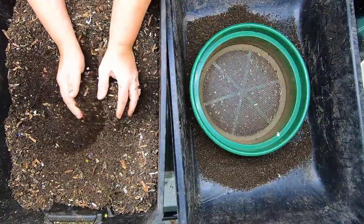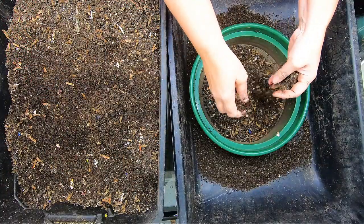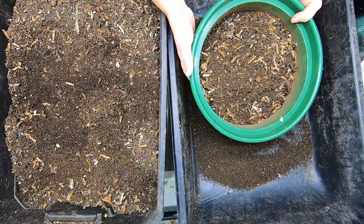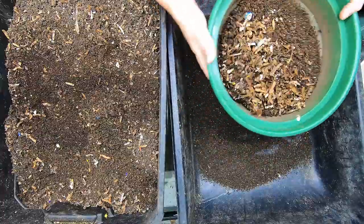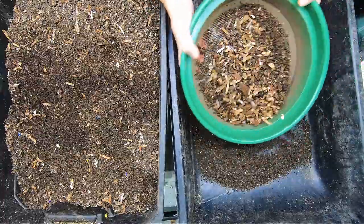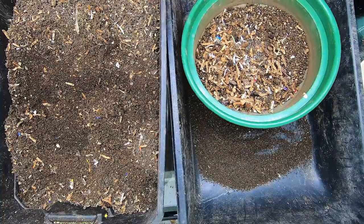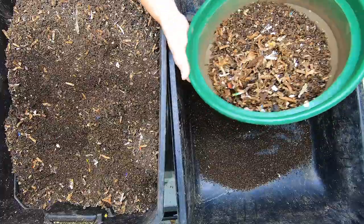You don't have to do this sifting like I do. For me, rather than wait for a bin to be 100% ready, I would rather take the part that is not done and give some other worms a chance to finish it off, and then I can start a new bin fresh.